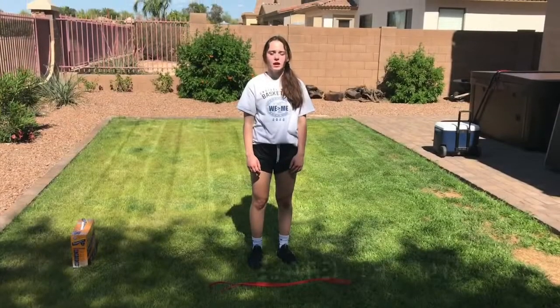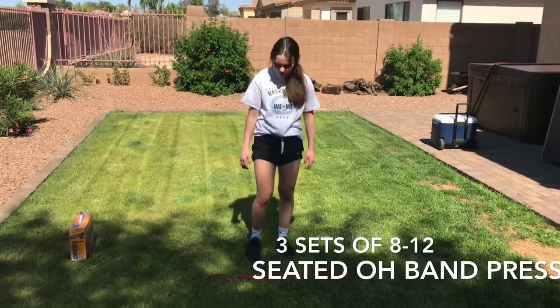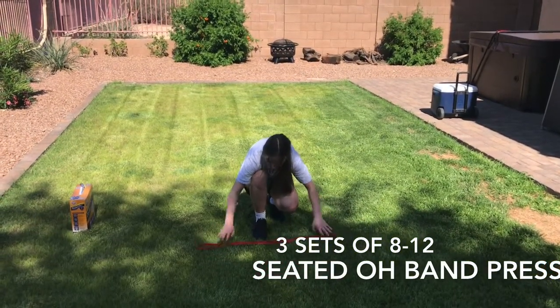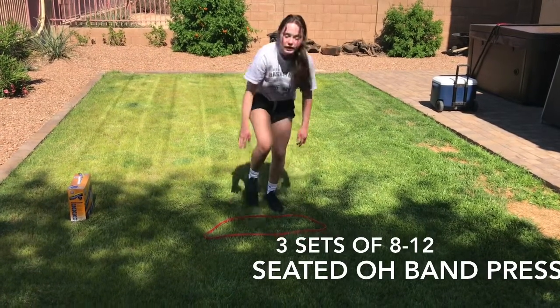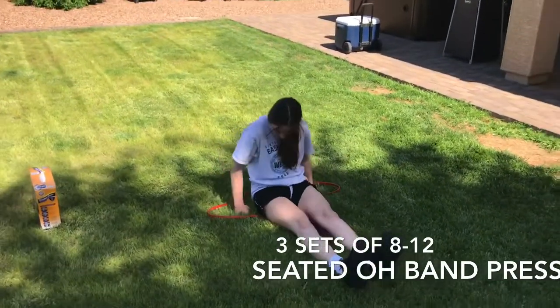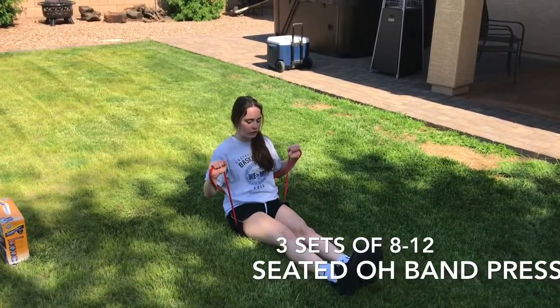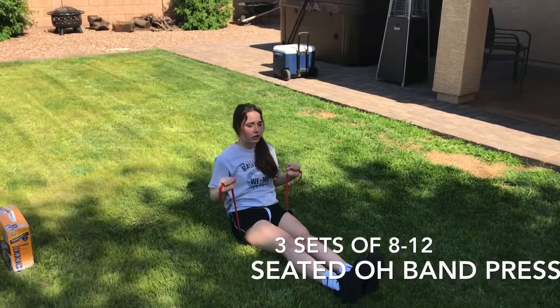The first exercise of complex three is called seated overhead band press. You're going to place the band in front of you. This band has a lot of tension so I'm only going to be sitting on part of it. You're going to sit down on the band — make sure it's evenly distributed. Grab it with palms facing out at about shoulder width, and press as hard as you can. Make sure your torso is upright and your core is engaged.